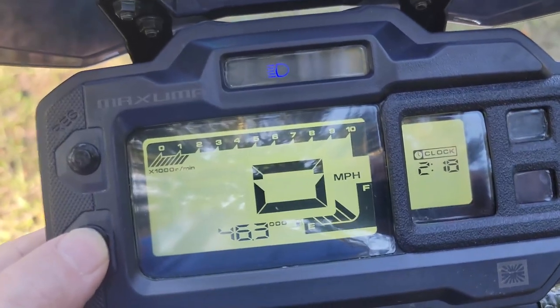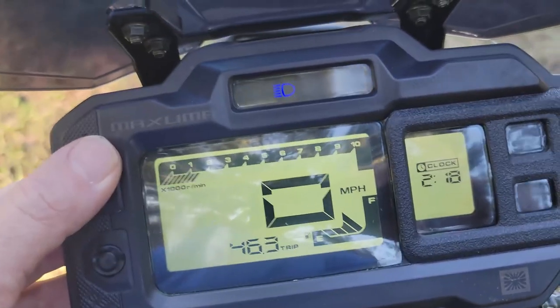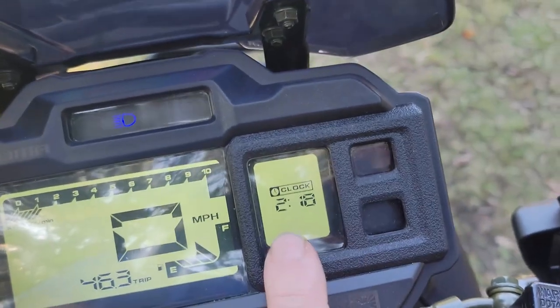The dash just switches between odometer and trip. You hold this button to reset. There is also a clock.